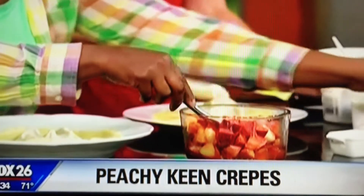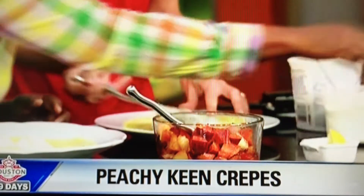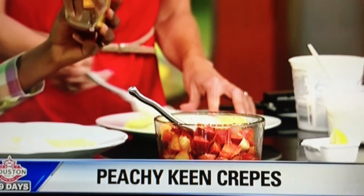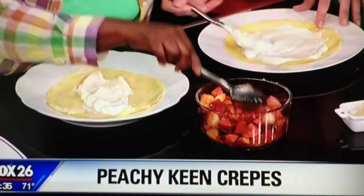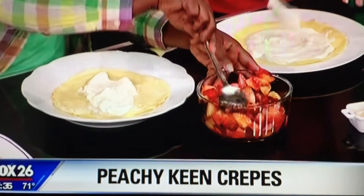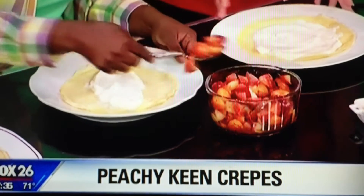Next, she adds peaches that she chopped up, a squeeze of lemon — just one wedge is good — and then some honey. She recommends using local honey because the bees that pollinate locally will help with your allergies. The honey goes in with the peaches, and you let it marinate so it comes with its own juice.